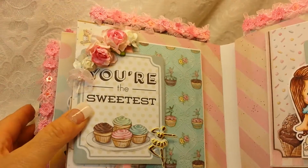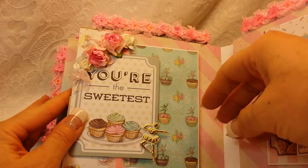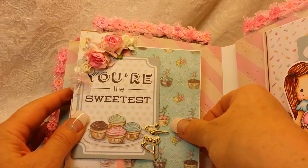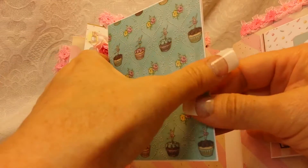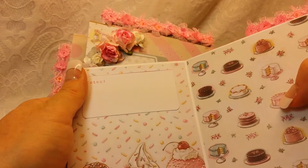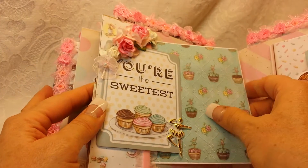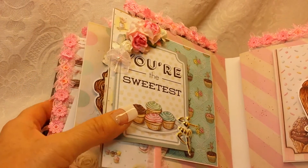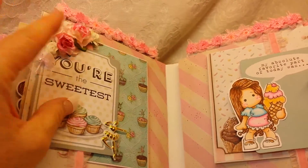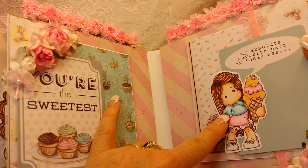Here we've got another side pocket that says 'You're the sweetest' and there's a little ballerina here because there are little ballerinas on the pull-out. It says 'Notes' — slides back in right there.